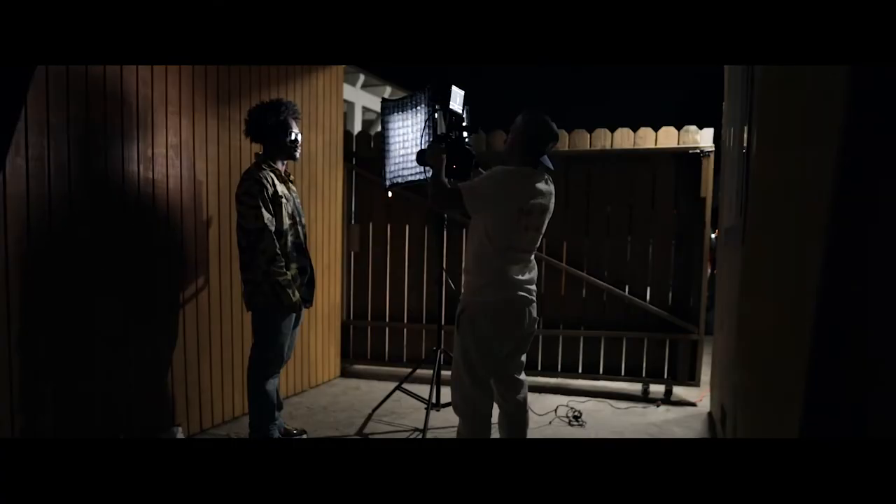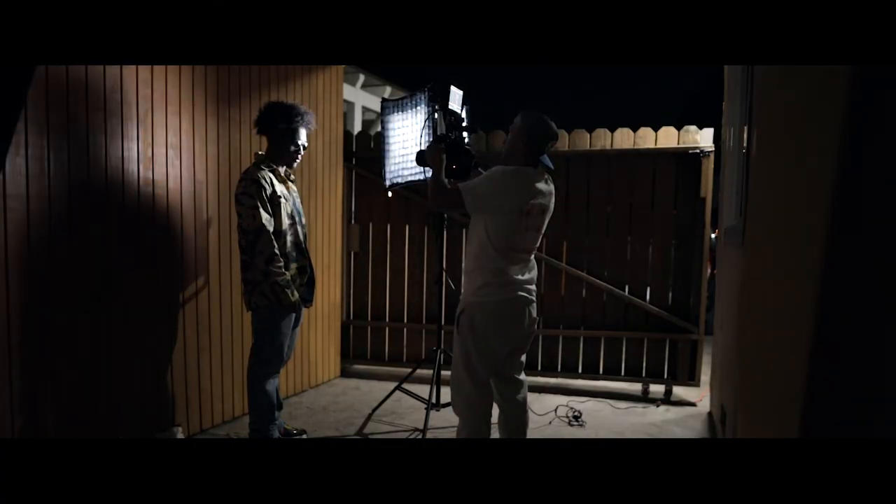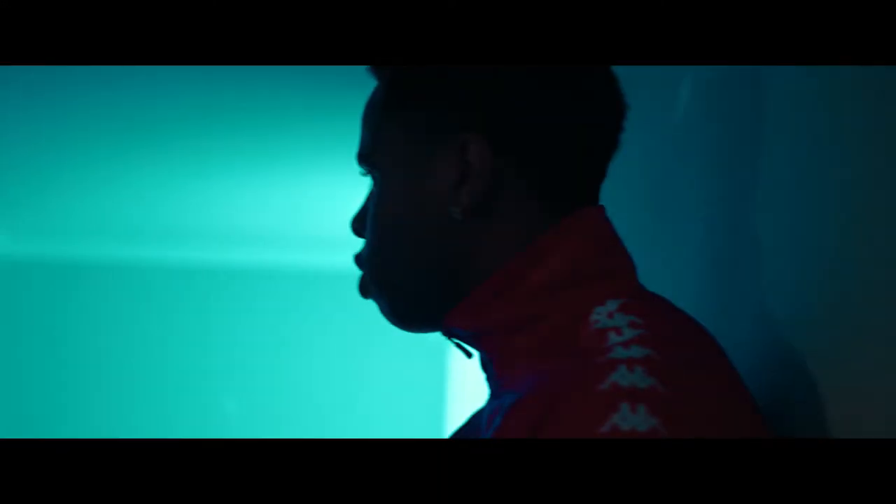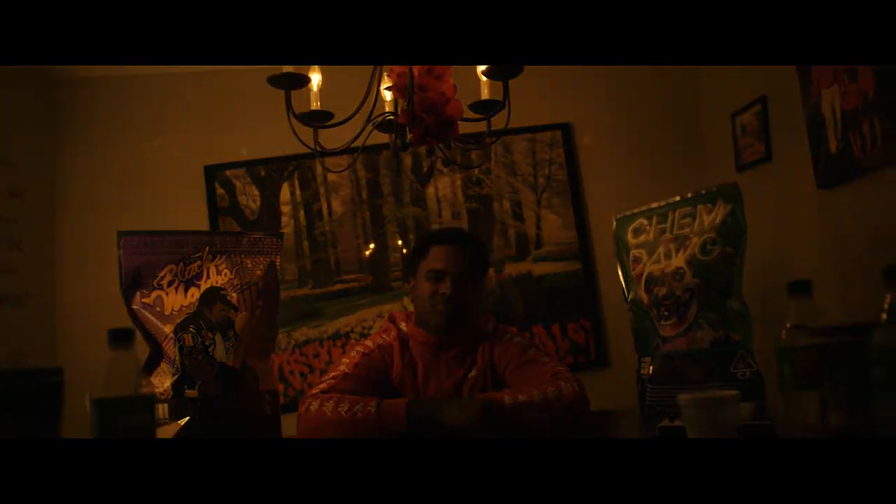I've never had a light where you can do so much within a single effect. Take the pulse effect — you can set it to long or short, adjust the seconds, and change how it flickers. There are so many options within each effect. For people who shoot music videos, these are exactly the kinds of options you want, giving you a lot of creative flexibility in how you use them.